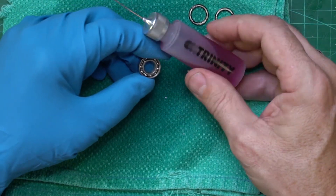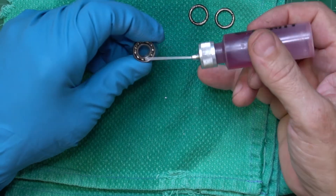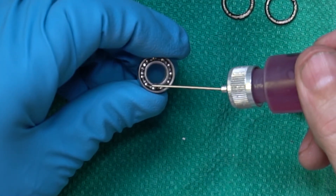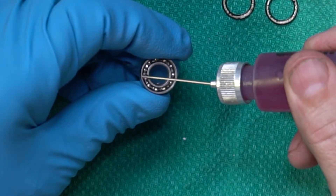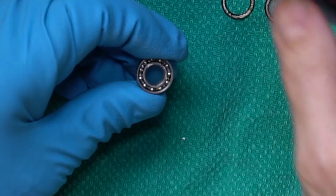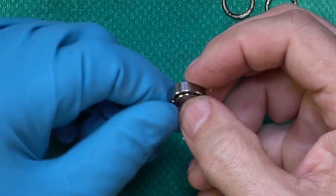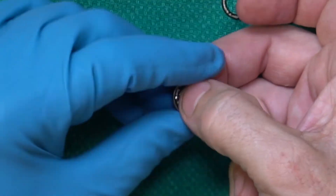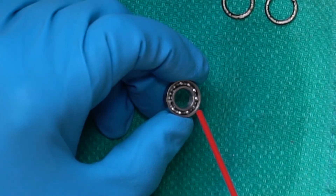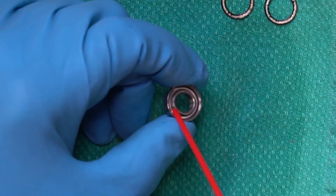Now we're going to put a little oil in here. I've got some light oil from an RC car manufacturer, but any kind of light sewing machine oil should work fine. You just need four or five drops — one, two, three, four, five drops. That feels really good. I'm just going to take the air back and spin it again to push out any excess oil and make sure it's sliding nice and smoothly.